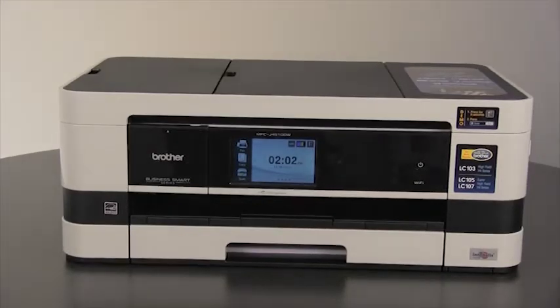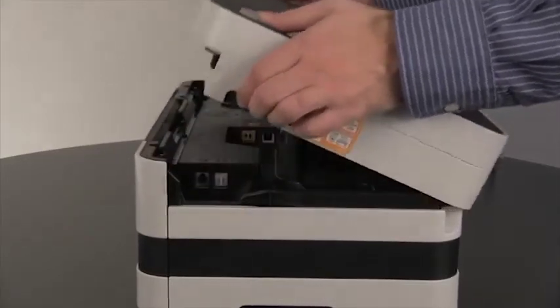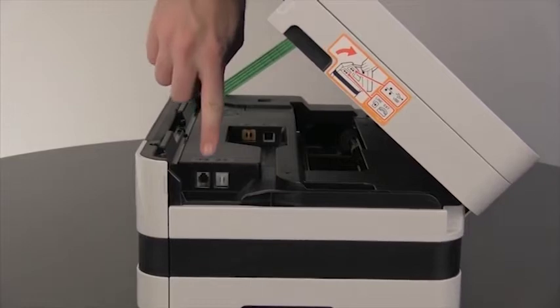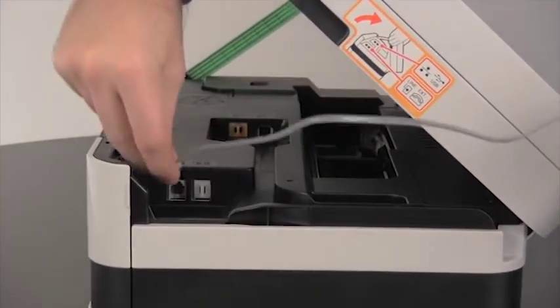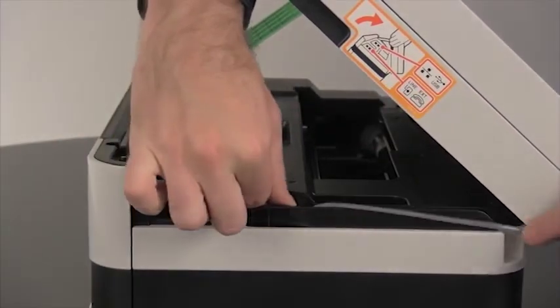Directly connect a telephone cord from the wall jack to the jack labeled 'line' on the Brother machine. The jack on the Brother machine is found under the scanner cover on the top right-hand side. Connect a telephone cable to this jack and run the cable through the channel on the right side of the machine.